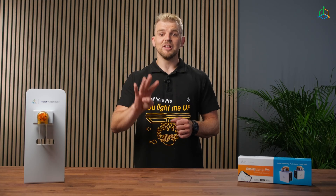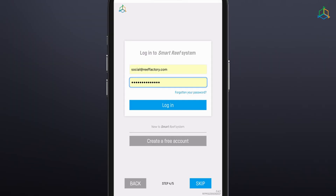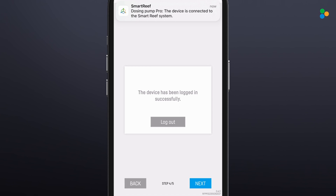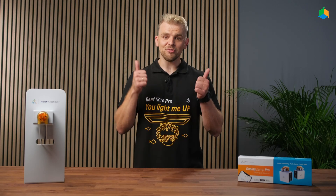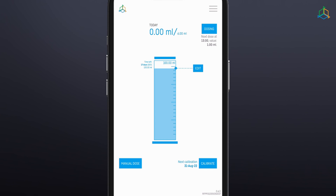Step 4: Log in to the Smart Reef system by entering your username and password, or if you do not already have an account, select "Create a free account". Step 5: Congratulations! The device configuration process has been completed. Click "End" to complete the configuration process.